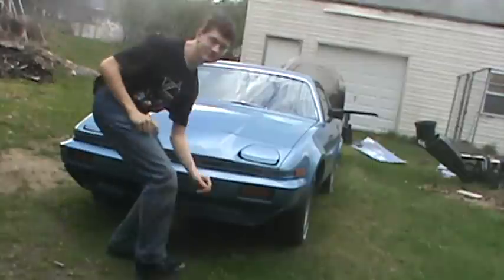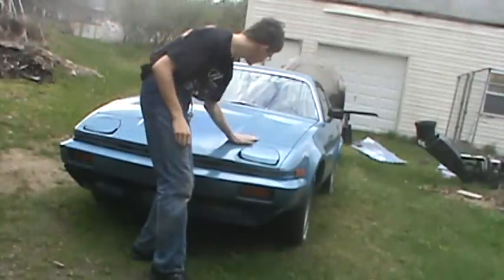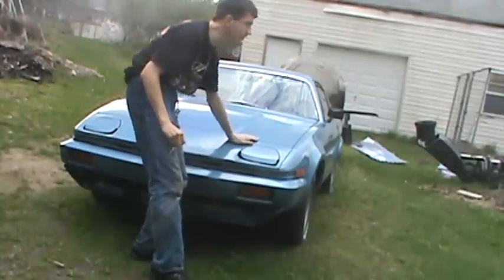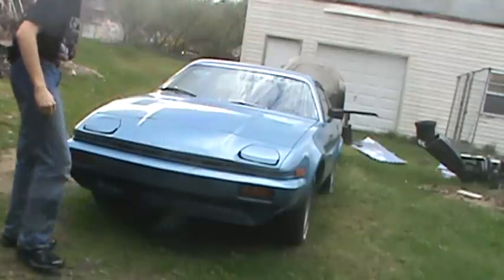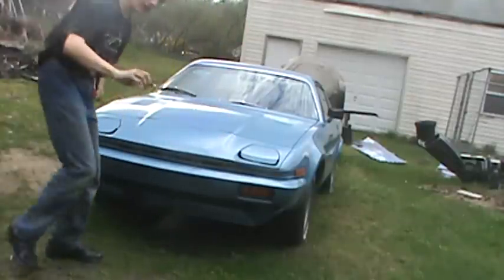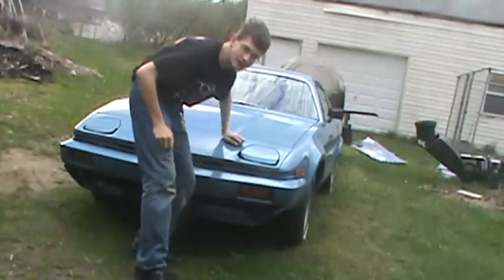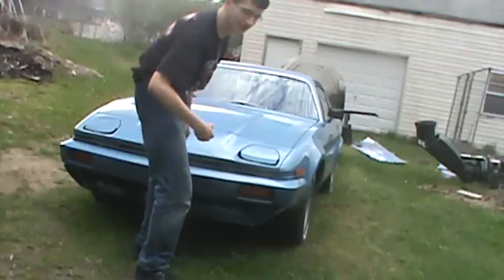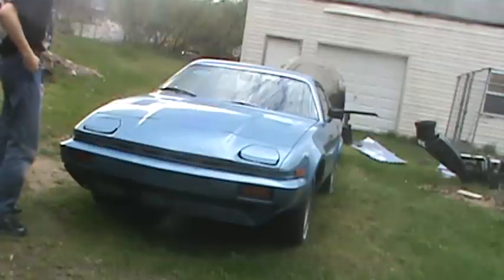Hey YouTube, what's up? This is our new car. It's a 1978 Triumph. What I'm going to be doing for you guys, I'm going to see if I can get this started so you can hear the engine start up.